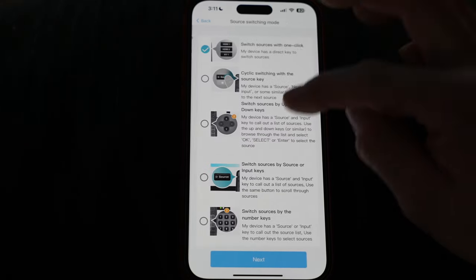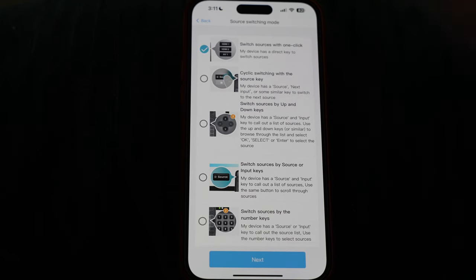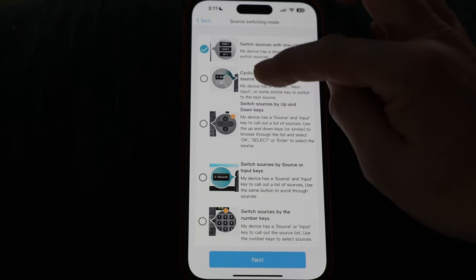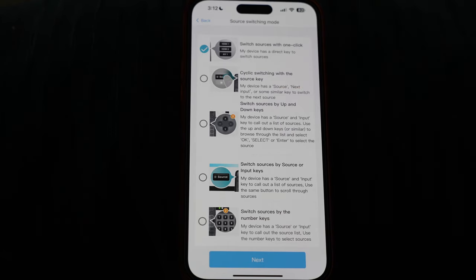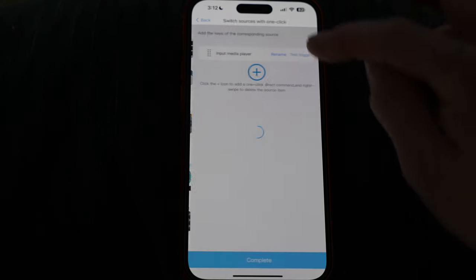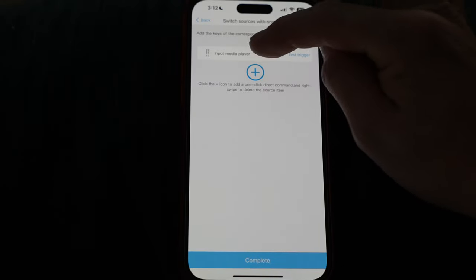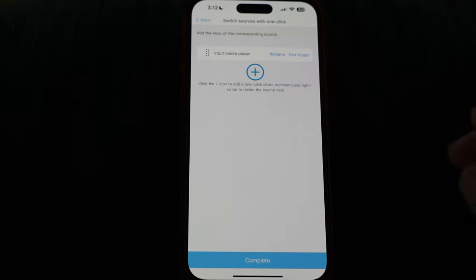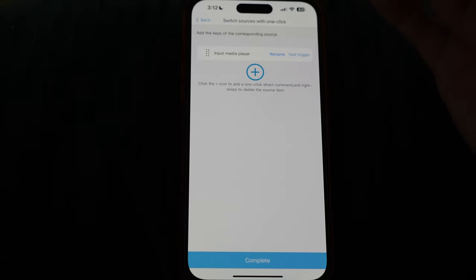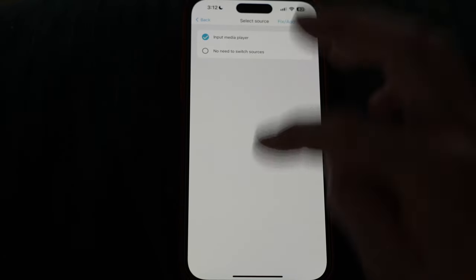Hitting the plus button to create an activity, choosing the devices — Denon and Apple — hit next. On the Denon input source it's going to be 'input media player.' You may have to go through a procedure where you select sources with one click; some devices require you to press a button multiple times. On my specific receiver you can choose a direct input, then choose which one you want. Mine is called 'input media player' — hit complete.